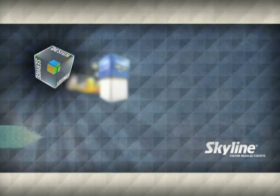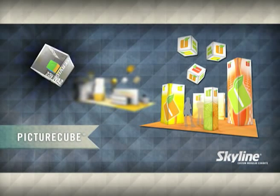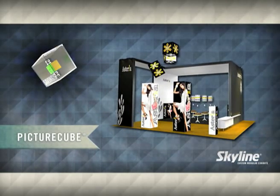PictureCube is a unique 3D fabric system used to create modular yet portable displays in a variety of sizes. Lightweight aluminum extrusions with fabric panels provide amazing stability and breakdown for compact shipping.